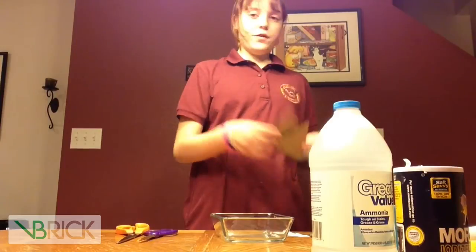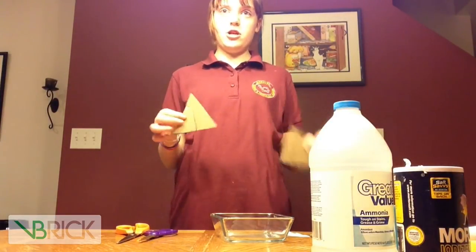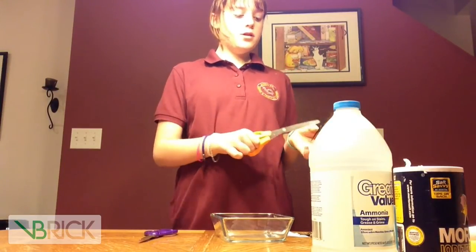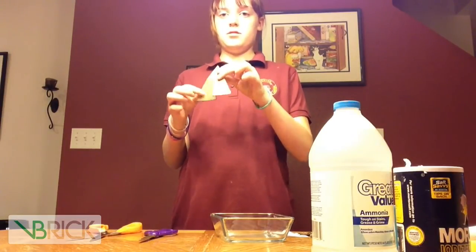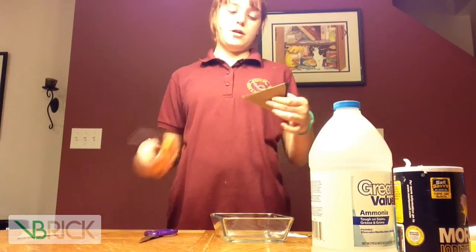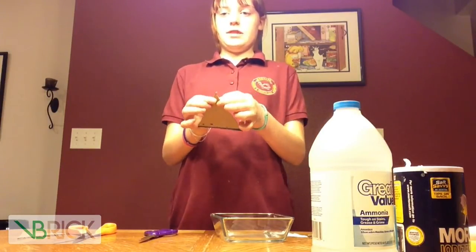When you finish your cardboard tree, you get one tree and you get your scissors, and you go from the bottom to the middle and cut a little slip. Then you get your other tree and you cut from the top to the middle, like this, so they slot together.